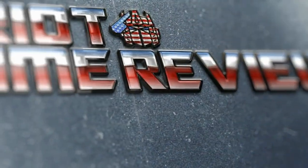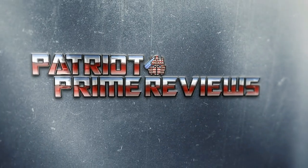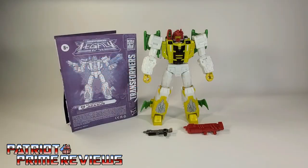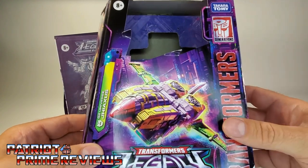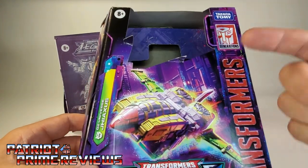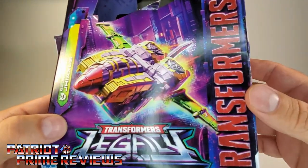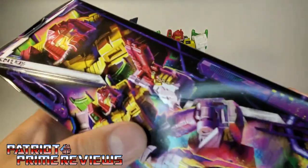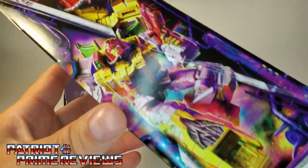Welcome to Patriot Prime Reviews. Okay, I screwed up — I forgot to show off G-Axis's packaging in the intro. I was too busy talking about his comic book history. Anyway, here's the box. No window, plastic free. You've got G-Axis in his Cybertronian jet mode on the front. Here we have G2 Universe G-Axis. On the side of the box, we've got art of G-Axis that looks really good and is very faithful to how he looked in the comics.